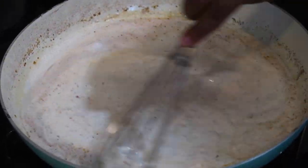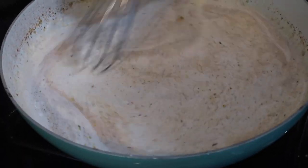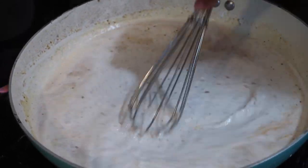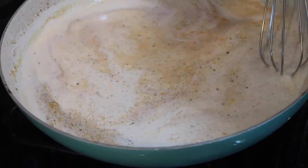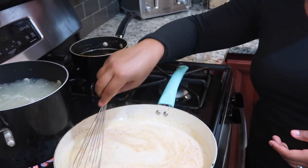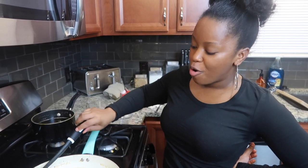Add a little bit more Parmesan. Continue to whisk your sauce with the heat on high and eventually the sauce will thicken up. It's going to take about seven minutes since I'm using half and half, but if you decide to use heavy cream it'll thicken up in about three minutes. The sauce has been cooking down — seven minutes — and you know your sauce is ready when you're able to coat the back of a spoon.